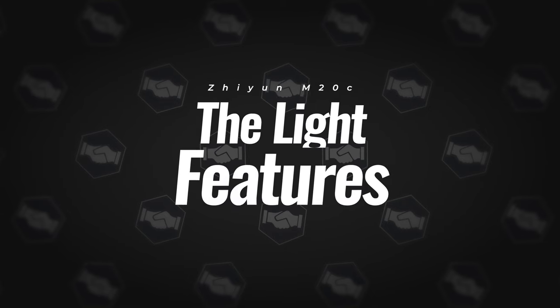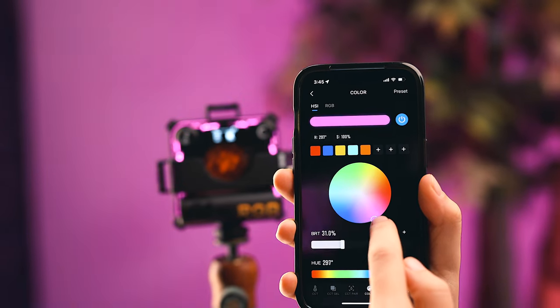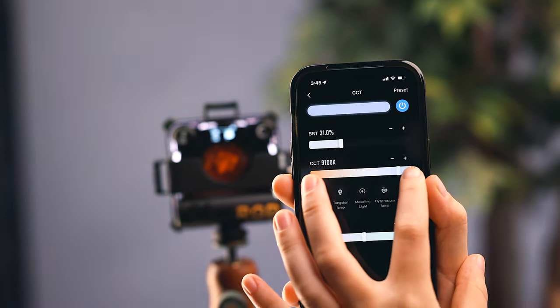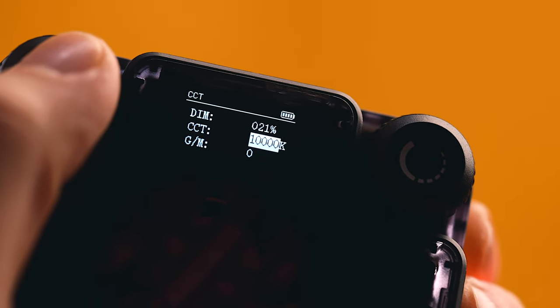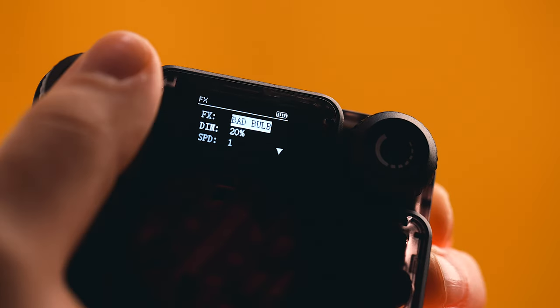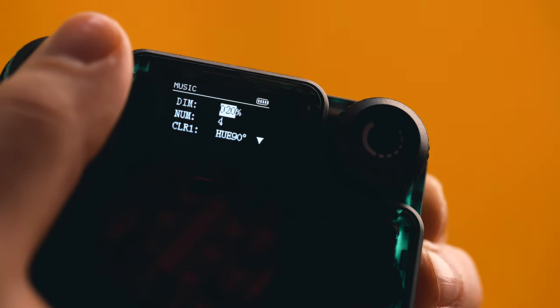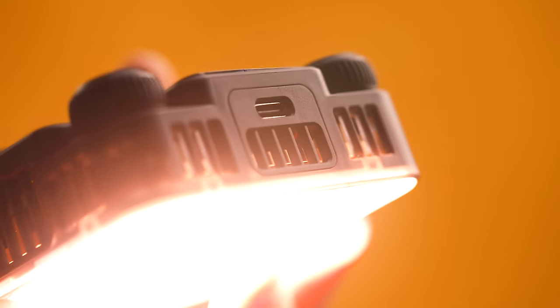Now let's talk about the features of this light. This light is RGB, so you get the full color spectrum, and then there's also bi-color mode with a color temperature range of 2,500 Kelvin to 10,000 Kelvin. This light does have green and magenta shift control, along with 16 special effects. There's a microphone on the light so that you can use it in music mode, and it's powered from the battery inside but also via USB-C.